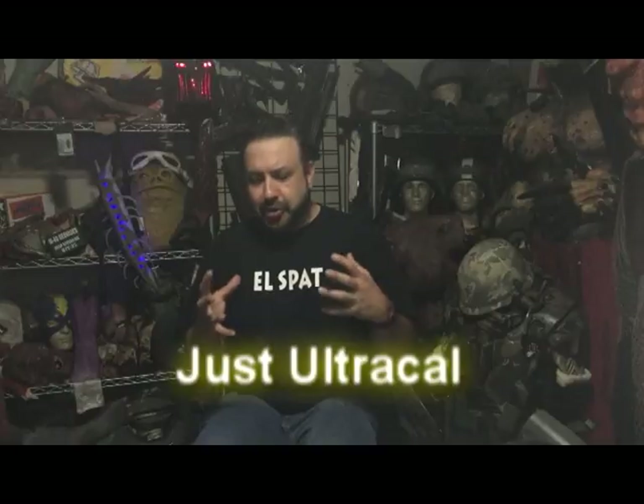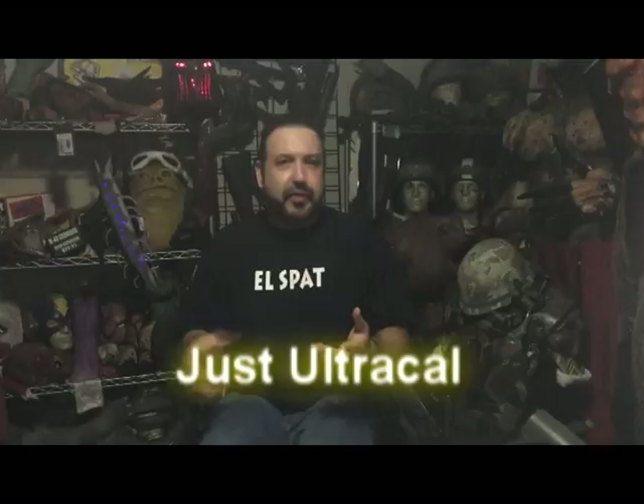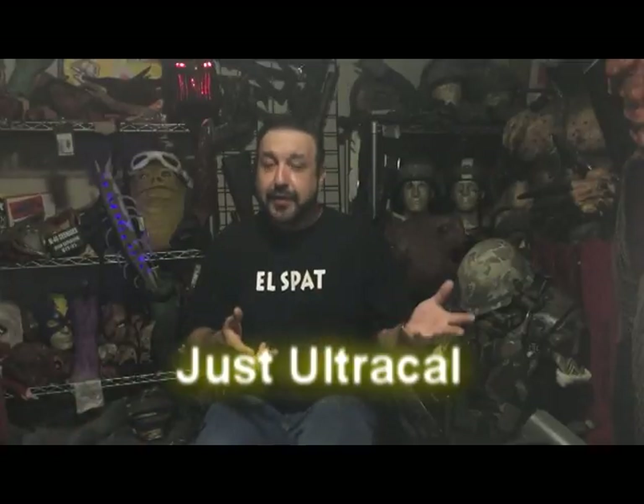UltraCal 30 dries to a stone-like substance. It's super strong, handles heat, and cures relatively fast — not as fast as Plaster of Paris, but faster than HydraCal. It's a great material.